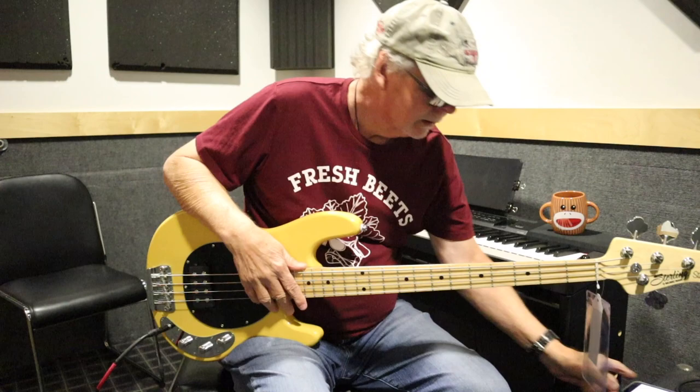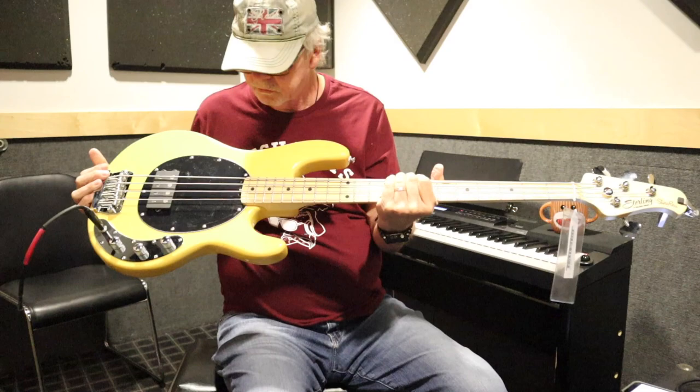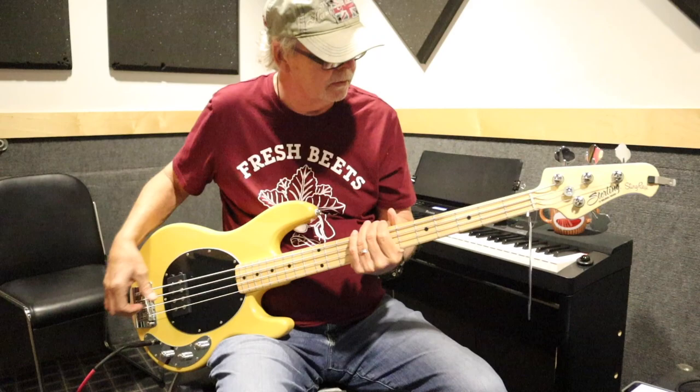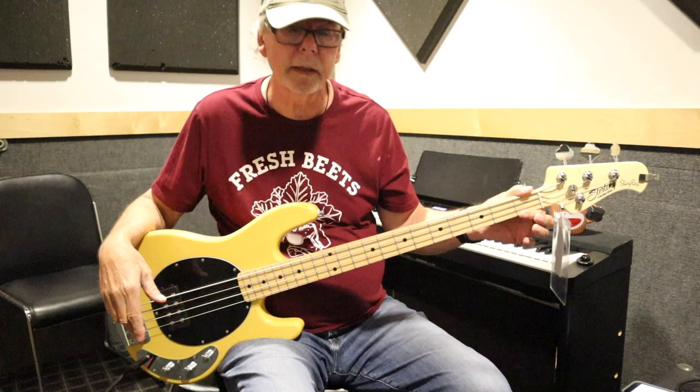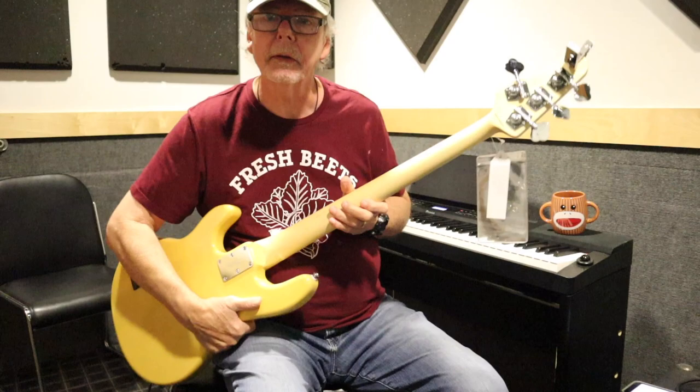Today we've got the Ray 24, made by Music Man — it's a Sterling model, Sterling by Music Man Ray 24 CA. This is the classic model and it's really nicely made. The neck width is 1.5 inches, so it's basically like a jazz bass neck. My 2017 Ernie Ball Stingray — the American one — has a much wider neck, more like a P bass. This one is more narrow, like a jazz bass.